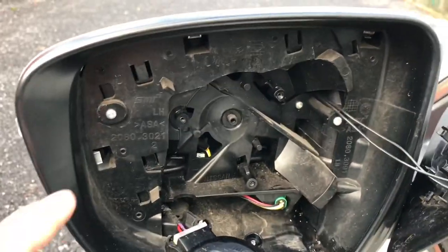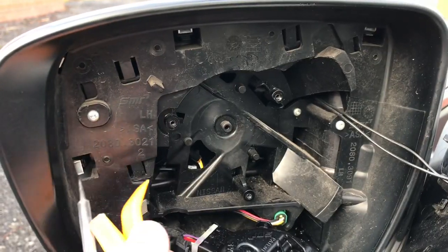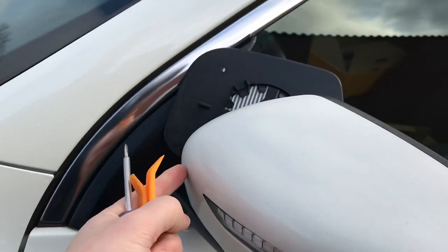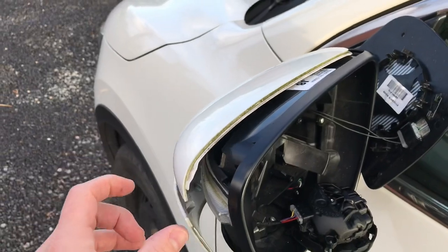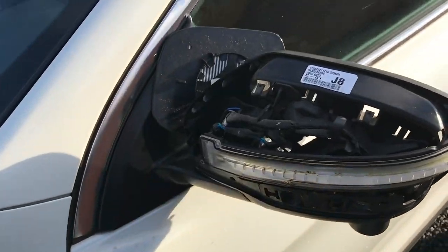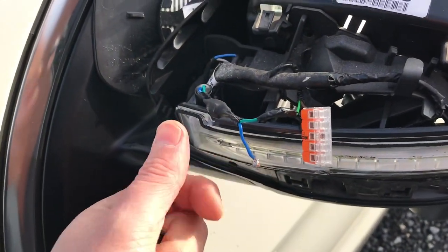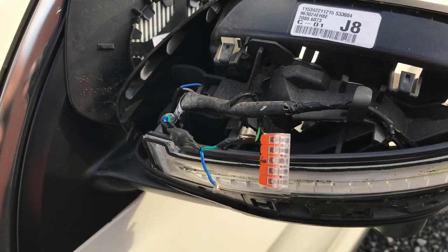Now we have to remove those white clips that are visible on my pearl white Qashqai, so you can lift them to push the cover away. But be very careful — if you pull too hard, it may crack. So do it carefully. I am already this far; it is just holding on one last clip, very hard to see, but if you put the tool in here you should be able to lift the last clip, and there you go — it came up. I am removing the old indicator right now, cutting the wires and isolating them to be sure that they don't get in touch at any time.